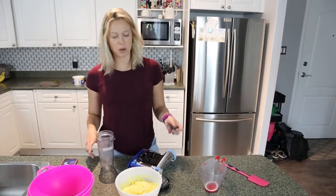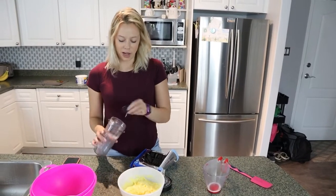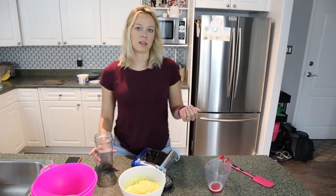So now that your pudding is ready, we're going to put 15 Oreos into a smoothie container and blend them — or if you have a food processor, use that.